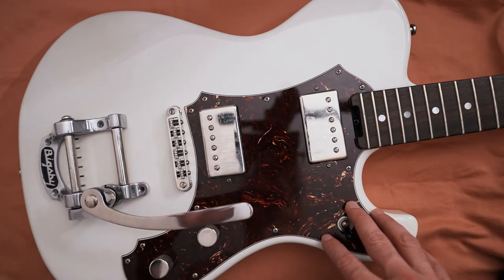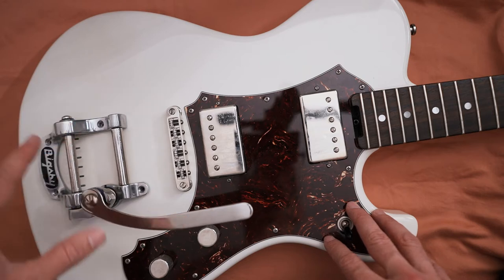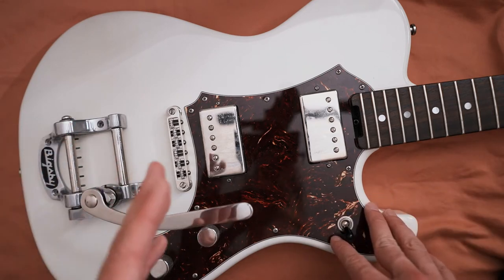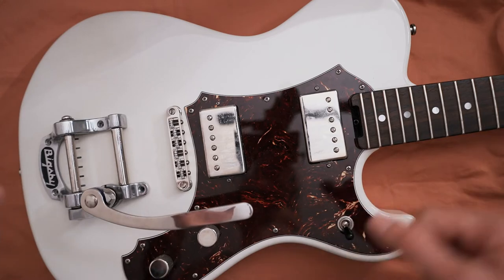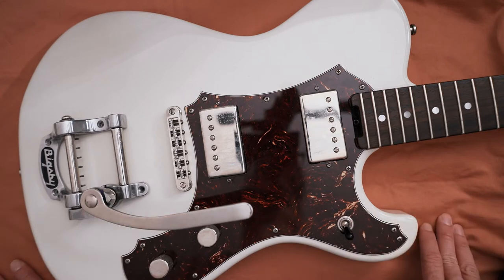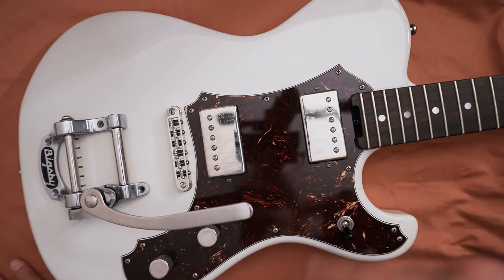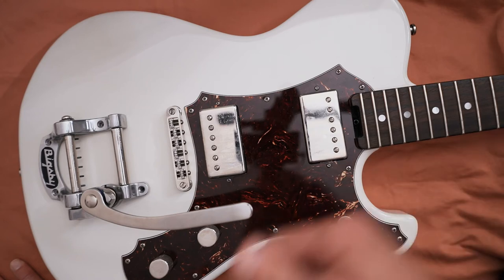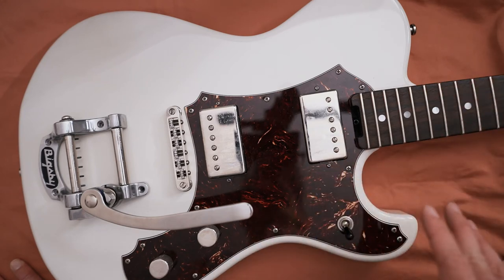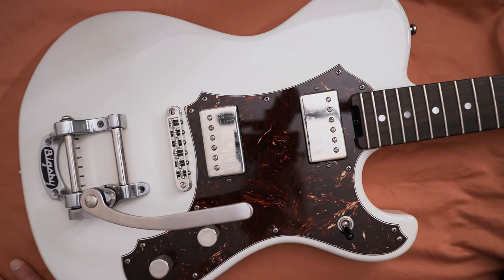Recently I've been having lots of tuning stability issues, mostly to do with the Bigsby. Whenever I would use it, I could tune up, basically touch the Bigsby, and all six strings would go a good bit flat. Then if I tuned them after they'd gone flat and used the Bigsby again, they'd all be sharp — no matter what I did, I could not get the guitar to stay in tune after using the Bigsby.